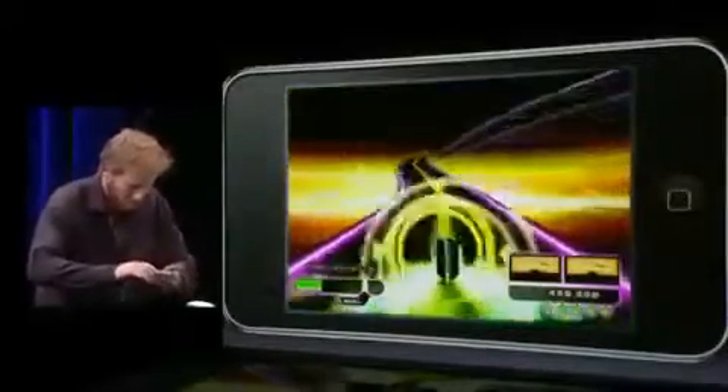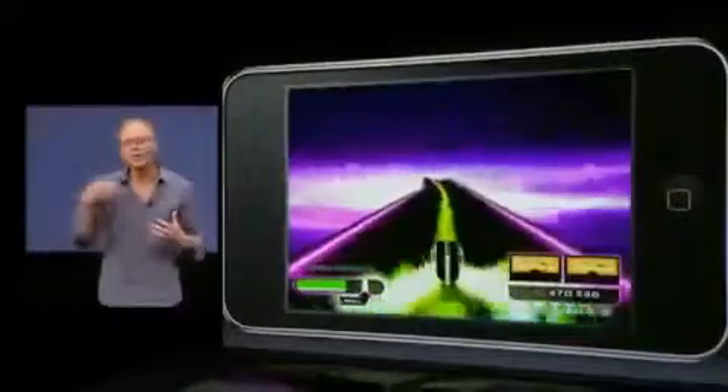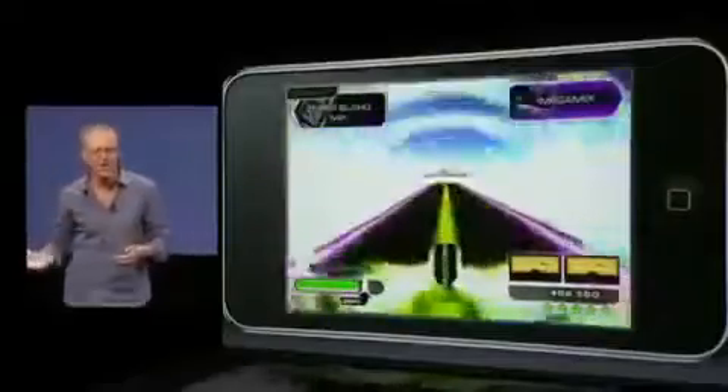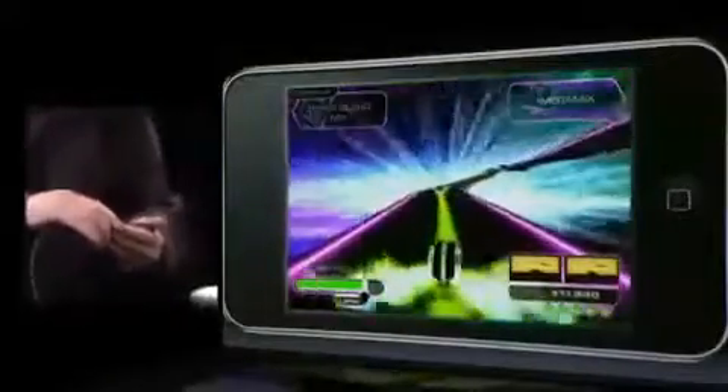There are tons of combinations of mixes and effects, so by the end of your level you'll have created your own unique mix to a hot track. Every time you play, you can make a new mix. After the game, you can share your mix with your friends and challenge them to beat you at your game.